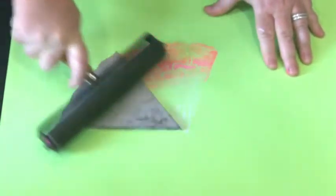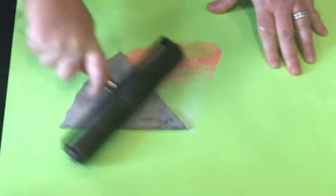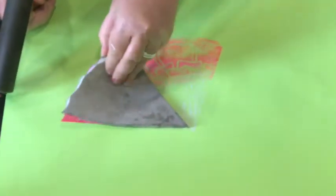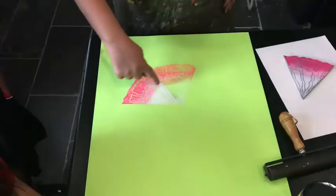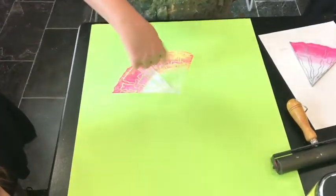Is that right? Maybe. That looks nice, right? I don't know if I like that straight line — I feel like it should be more blended.